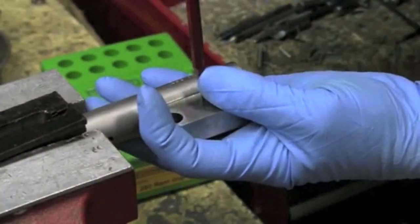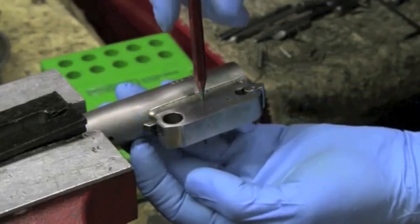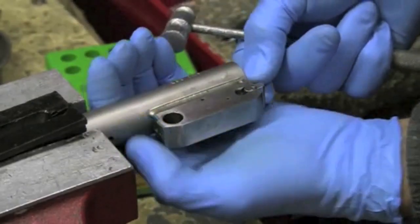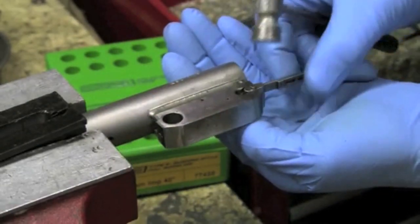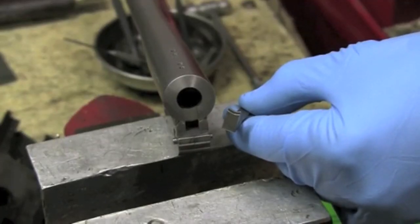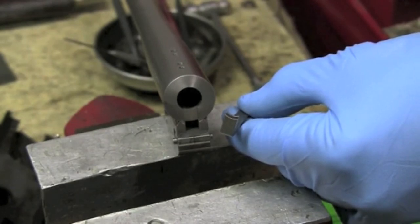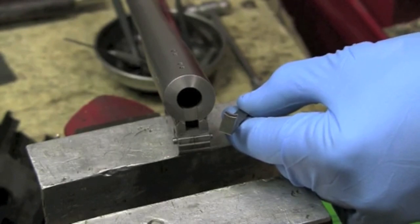Notice that I've taken the extractor out of the barrel, and this is so that the cartridge will stay in the exact same position that it was in after the firing pin has driven it forward in the chamber. So we'll get an accurate representation of what actually occurs at the instant that the primer is struck, at the split instant before the powder would burn if we were actually firing a live round.